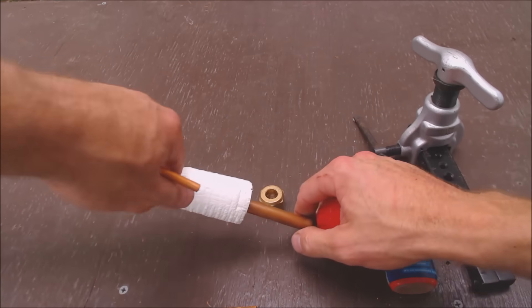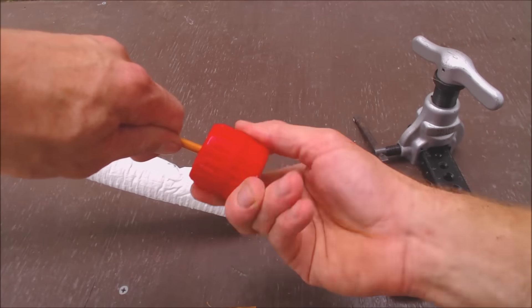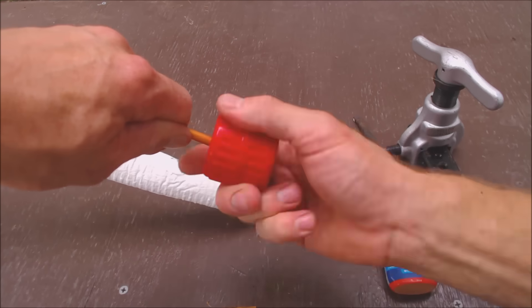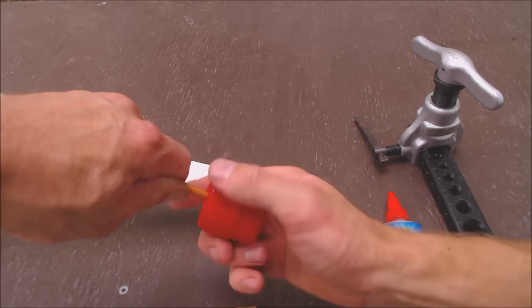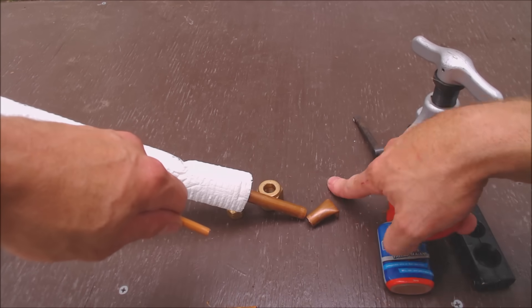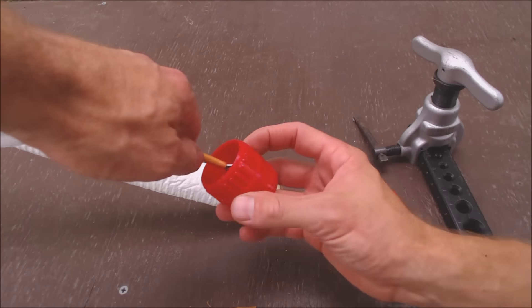That's good — I don't see any shards sticking out. You see I have them tilted downwards so all these little copper pieces end up falling out of the tube instead of inside the tube.